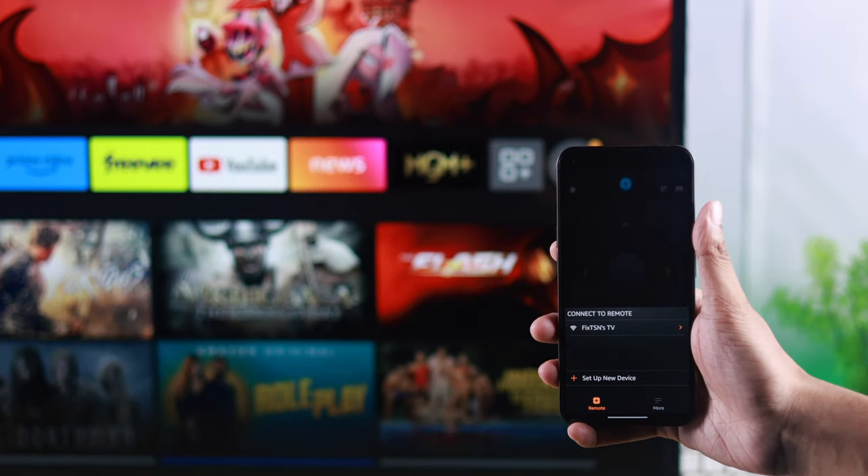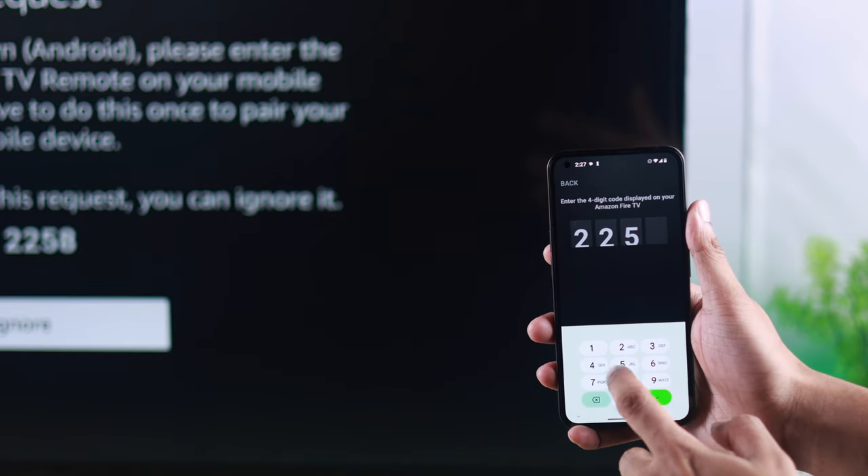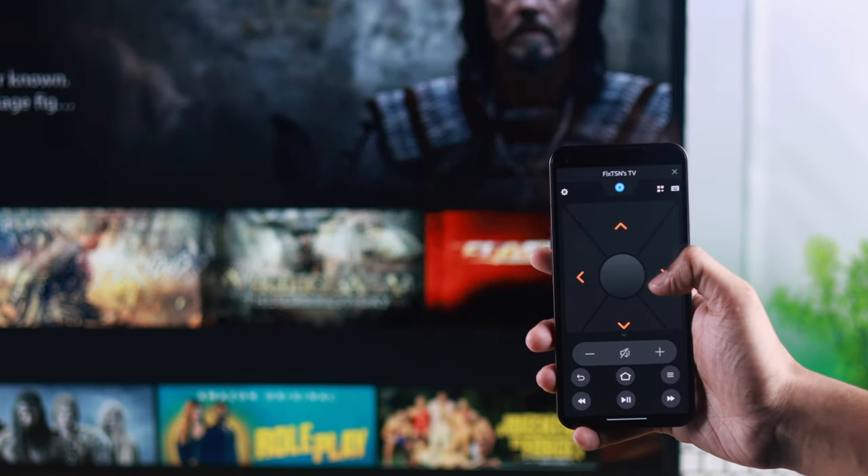After doing that, your TV should appear here, and all you need to do is tap on it and enter the code that you see on your TV screen. It will verify the PIN, and in a moment you will see a remote layout on your phone.